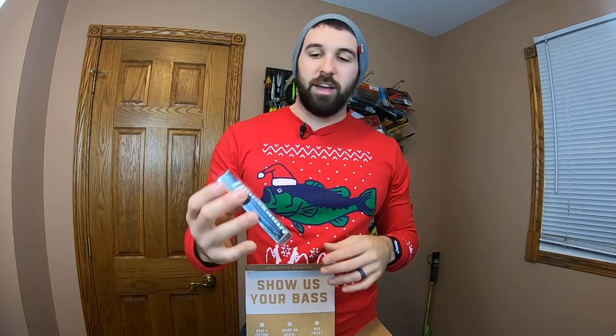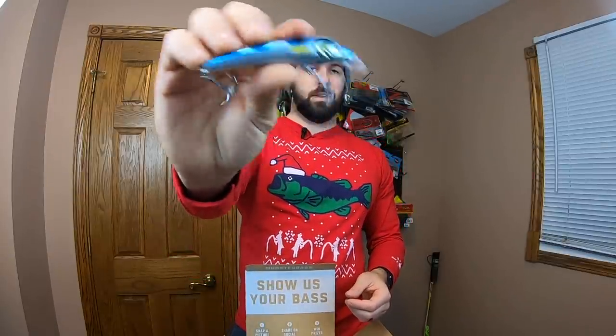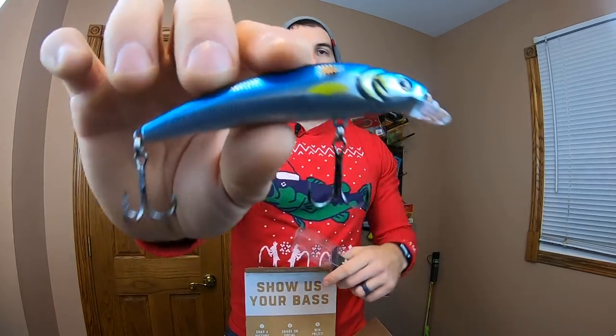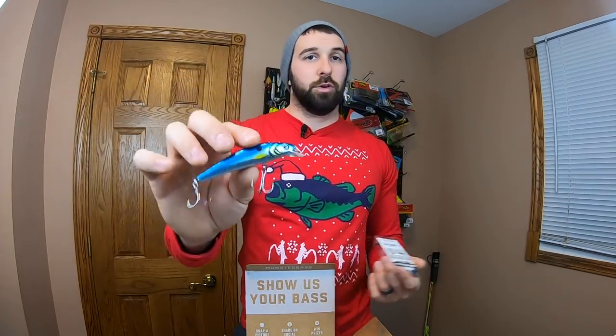First lure out of the Monster Bass box: a Lunker Hunt jerkbait in classic silver and blue. This is going to be money. It's got a rattle and a short lip — it's meant for just ripping. Jerkbait is a pretty classic fall, spring, even winter bait to be using. The blue and silver color with a little chartreuse gill often works really well. It's half ounce, gets down to about six feet if you're swimming it fast. Or you can do the rip-and-stop method — rip it and let it float, since it's a floating bait. Let it slowly float up to the surface, and often that's when you get those strikes. I've been trying to get into using more jerkbaits.